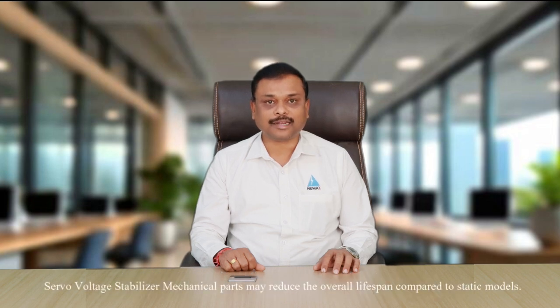Durability: A servo voltage stabilizer's mechanical parts may reduce its overall lifespan compared to static models. A static voltage stabilizer offers higher durability and a longer lifespan due to the lack of wear and tear on mechanical parts.